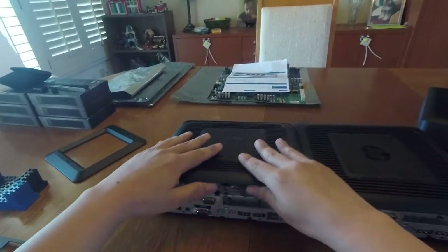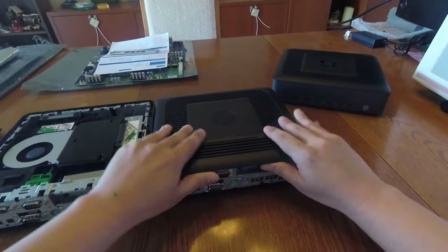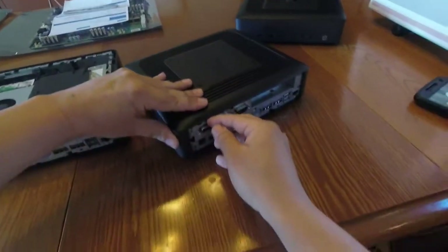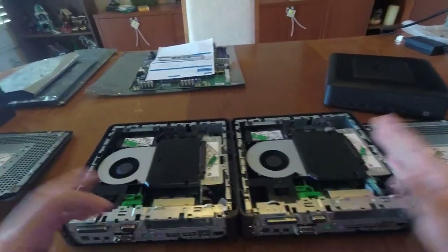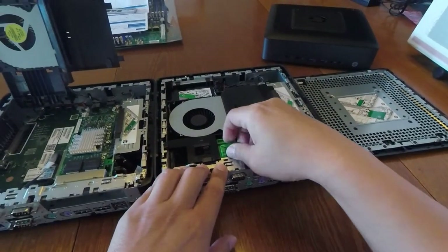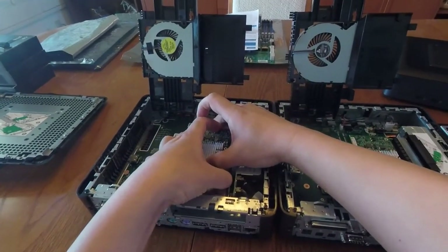Let me go ahead and remove the top cover and show you how these machines are different. So far, still looking the same. Let's go ahead and open up the fan shroud. If you're looking carefully, you might notice a difference. Let me make it a little bit easier by removing the network card so we have an unobstructed view of the system board.